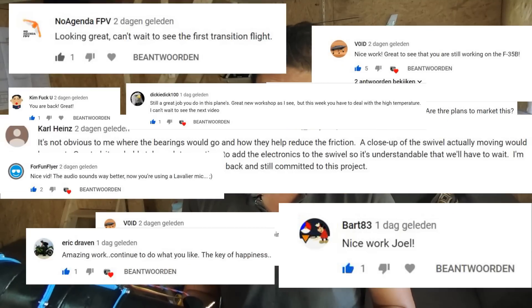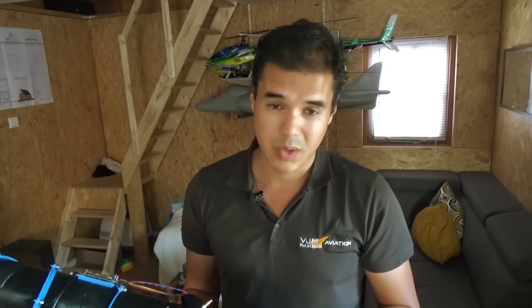Thanks again for the nice comments in our previous video. A huge thanks to my Patreons — without them and without you, this project isn't possible.